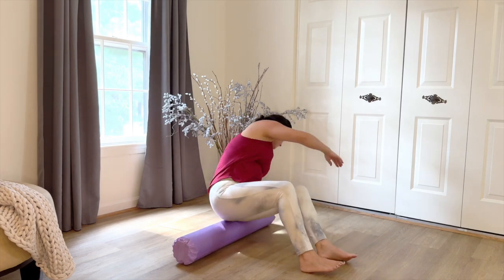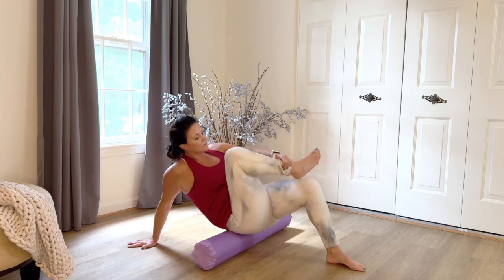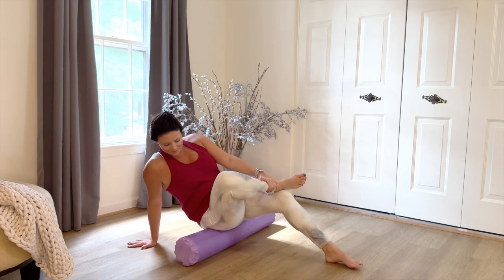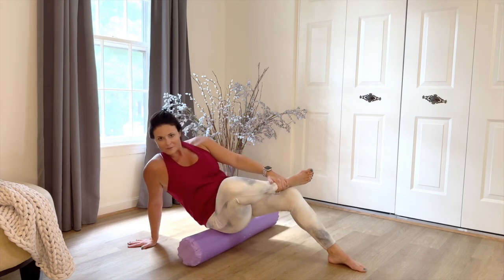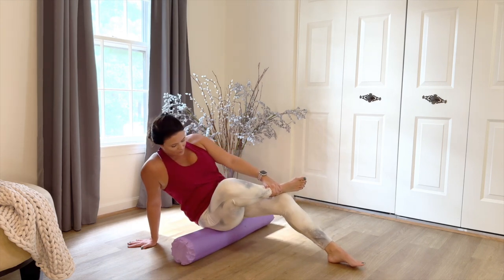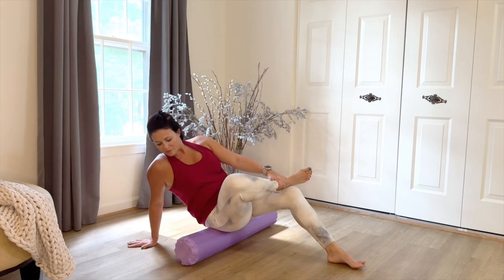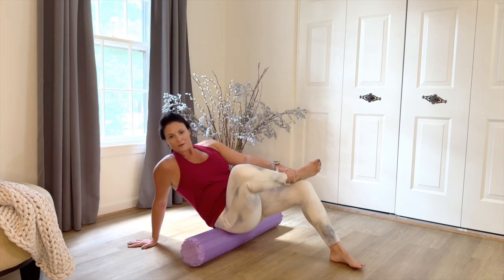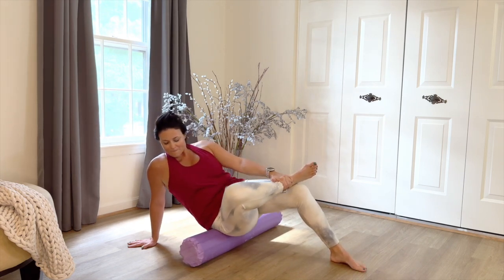Have a seat on the roller. We're going to get into the piriformis. We're going to cross our leg over one side like a baby figure four, and then just gently rock forward and backward, rolling. If you had on a pair of very short shorts, imagine that you're rolling to the leg of the short and all the way up toward the waist. This can be very uncomfortable for most, so if you prefer, you can just rock side to side, right over that hip joint.